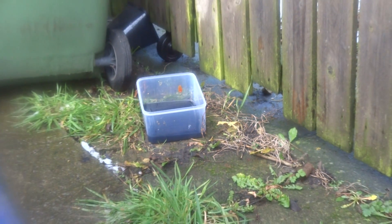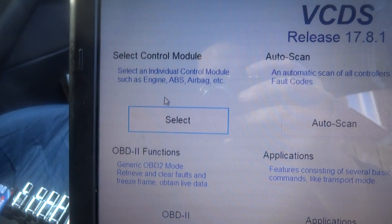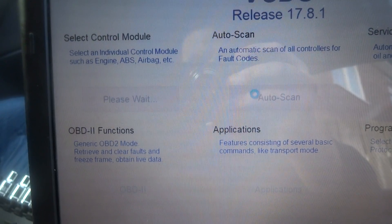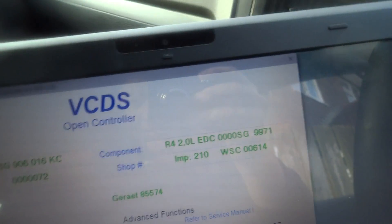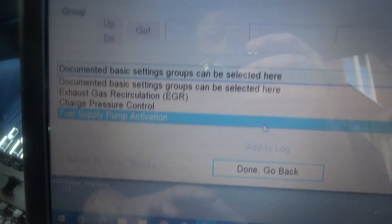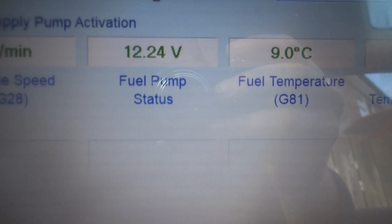Rather than fill the filter housing with diesel manually, I'm going to do it via VCDS. We log in with the engine control module, go into the engine, go to basic settings, and from the options down here we go to fuel pump supply activation. This gives us a message: fuel temperature currently nine degrees Celsius, cooling temperature G62, fuel pump status.